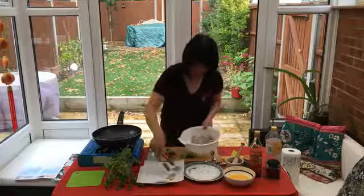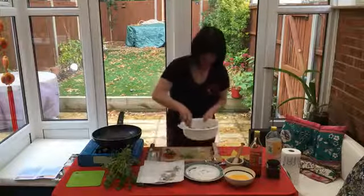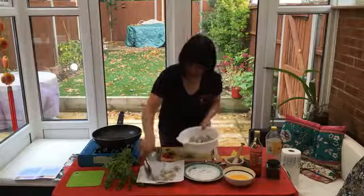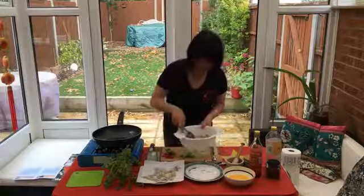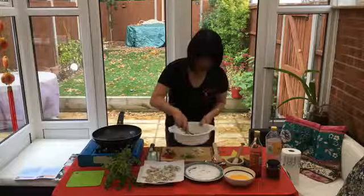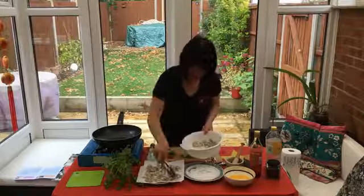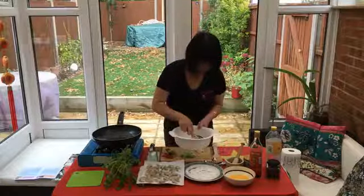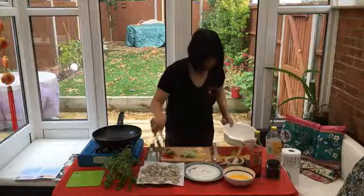You want to pat dry the prawns because they've been soaking in the sauce and wine. Just put them on top of the kitchen towel. The reason is you don't want too much liquid — when you sear them in hot oil, it's going to create so much splashing, with hot oil jumping everywhere because oil and liquid don't like each other. Make sure they are all evenly spread out.